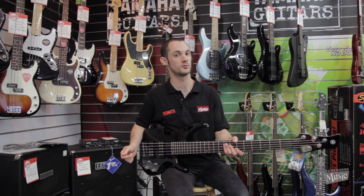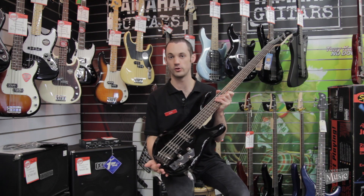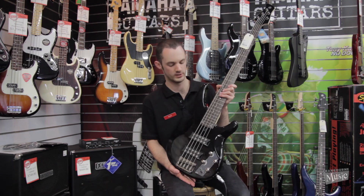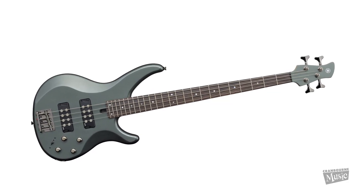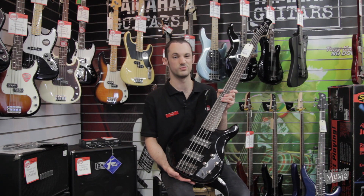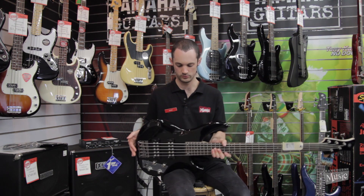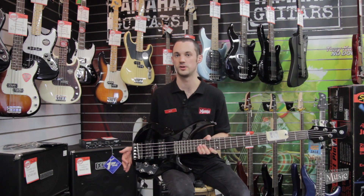Hi again guys, Glenn from Cranbourne Music here. Today we're showing you the TRBX series — this is the TRBX 305. It does come in a four-string version as well, but we thought we'd show the five-string. This is basically a couple of steps up from the entry-level TRBX — an intermediate professional level instrument from Yamaha.